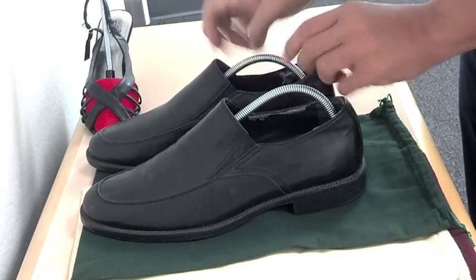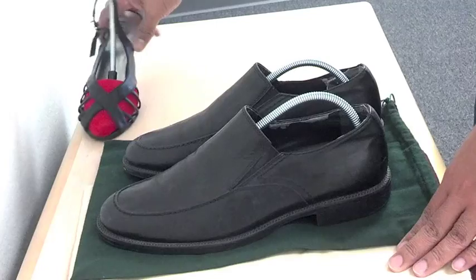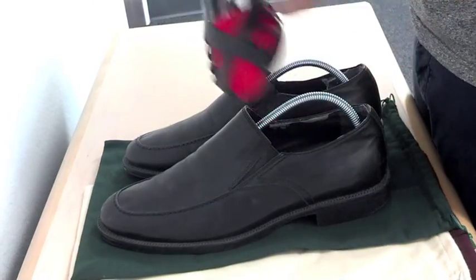This method is also applied to high heel shoes. Simply use the same technique shown in the video and don't forget to bend the back piece.